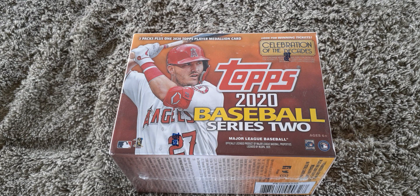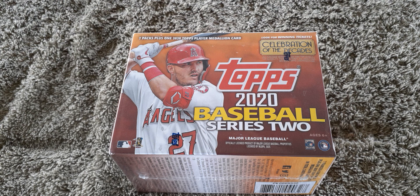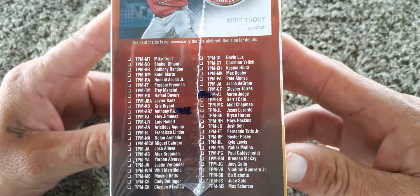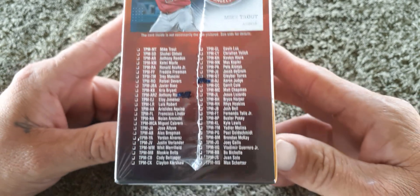Hello there ladies and gentlemen, this is Vickers 410. I went to my local Target today and picked up a blaster box of Topps 2020 Baseball Series 2. Inside this box you'll find seven packs plus one 2020 Topps player medallion card — that's a manufactured thing. Everyone wants the Mike Trout one, probably the best one. Gavin Lux, a lot of good players. Bo Bichette — that'd be his rookie.